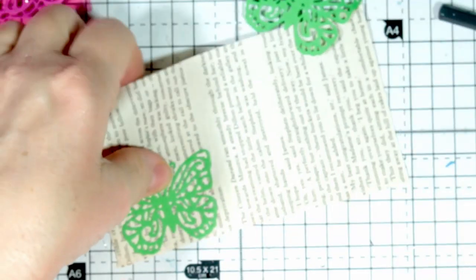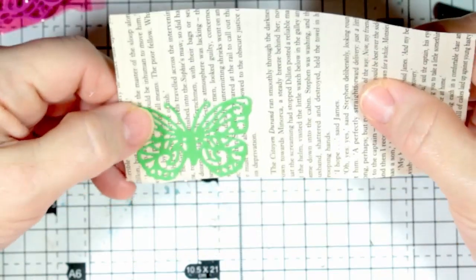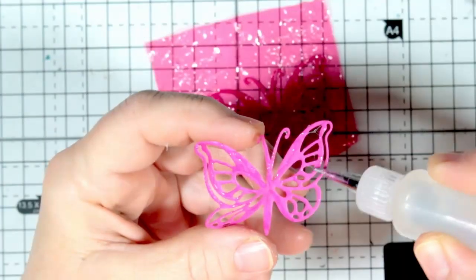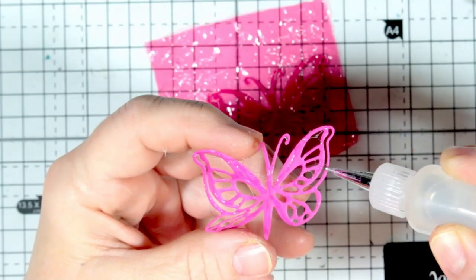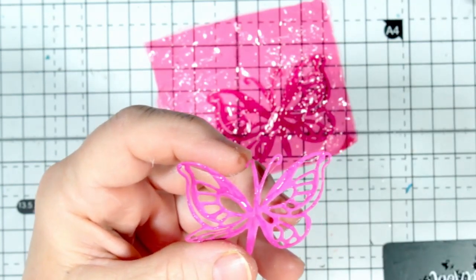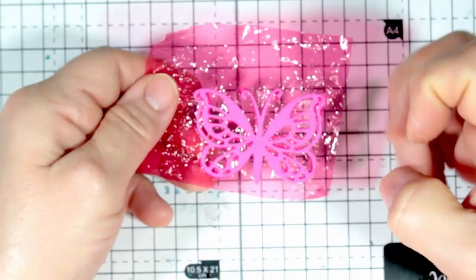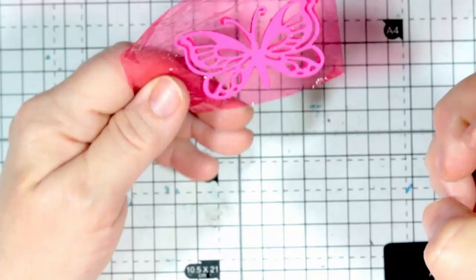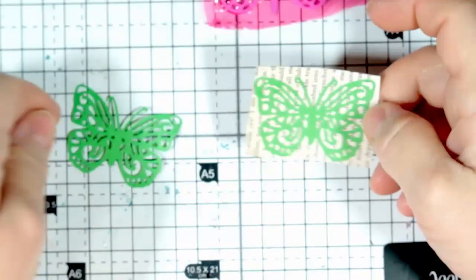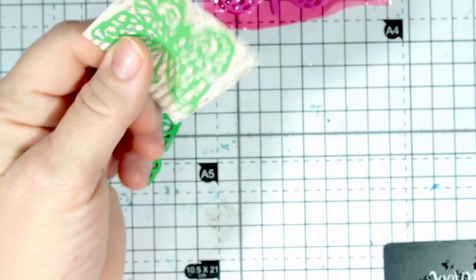I might cut off this one's antennae because it'll be very very fiddly to cut round twice. Some of these are easier than others depending on the amount of openings you've got and the width of the bit that's left. I like that because it's got a two-tone on it — the butterflies aren't quite matching up, they've got a shadow layer, which is quite fun.